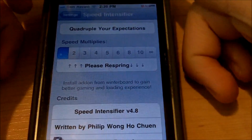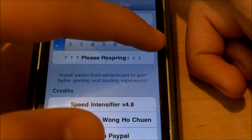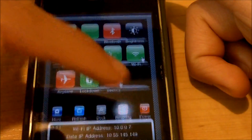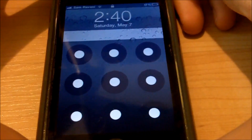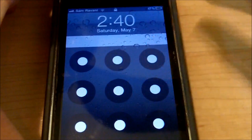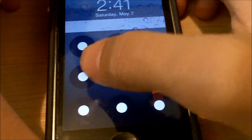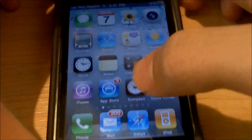When you're done with that, go back into Settings and into Speed Intensifier. For demonstration purposes, I'm going to select infinity and respring my device. Also just want to let you know that depending on how fast you set it, it may drain your battery. Now I've resprung and I'm just going to unlock it and show you how fast it gets.